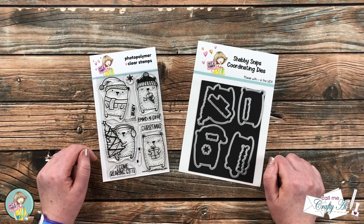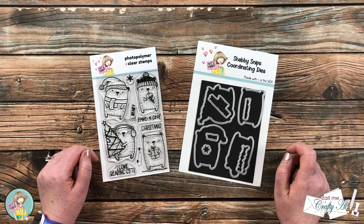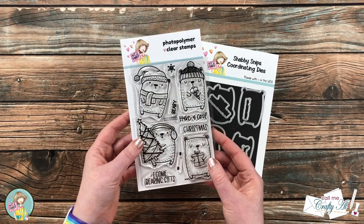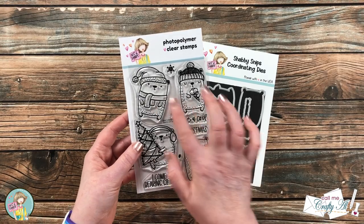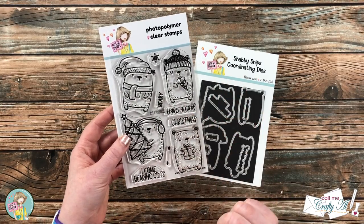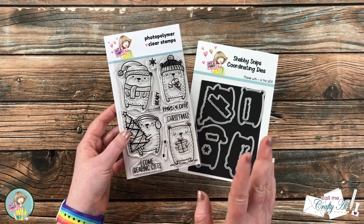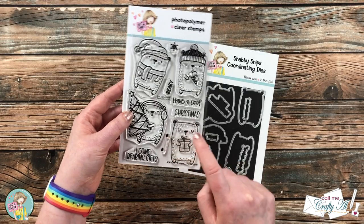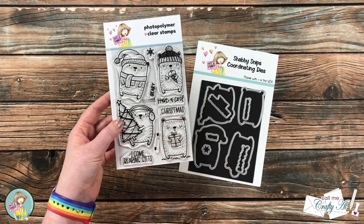Each month Not Too Shabby comes out with a new stamp and die of the month, and this month's stamp set is called Berry Christmas. It has four adorable little bear images with some coordinating sentiments, and one of my favorite things — and I know it's such a small detail — is they give you stamps so you can make rosy cheeks on those bears.